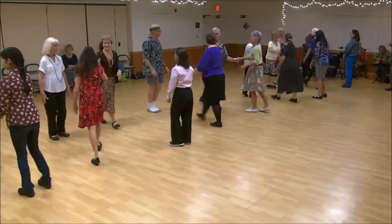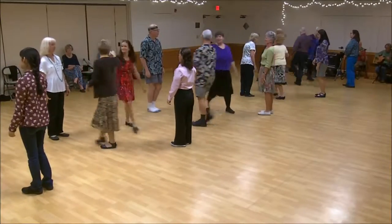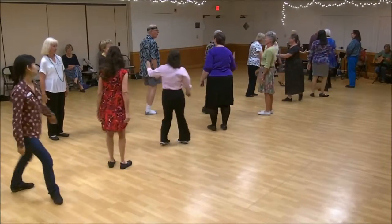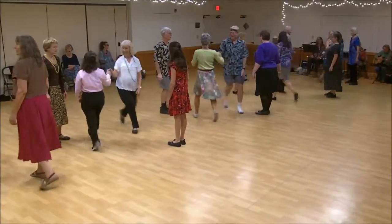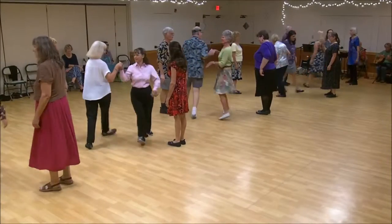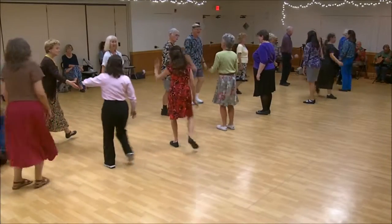First corner, right hand turn. One's cast, two's feet up. First corner, turn to the right. Two's cast, one's feet up.